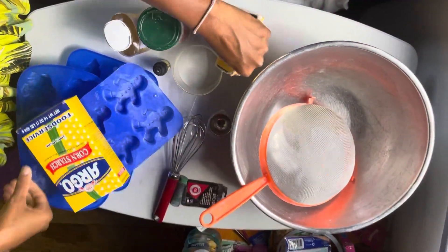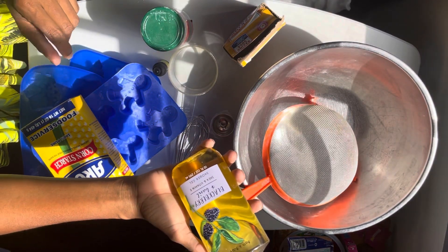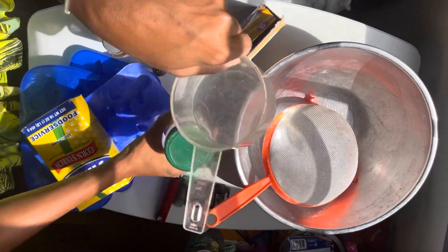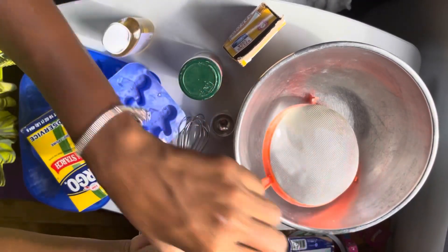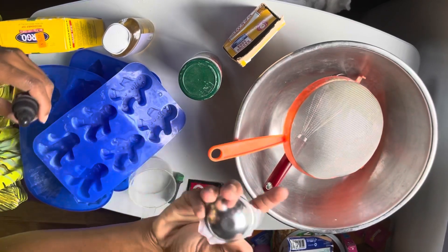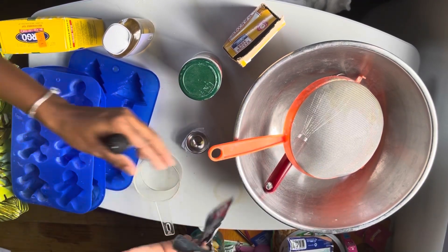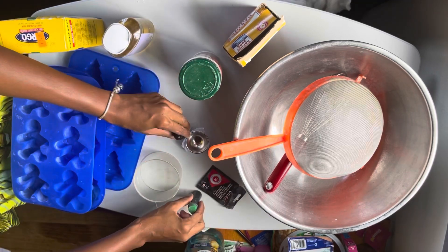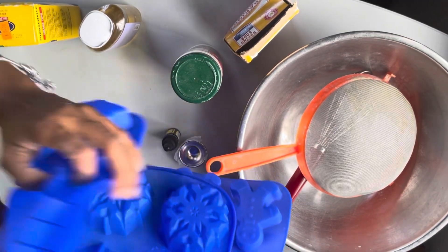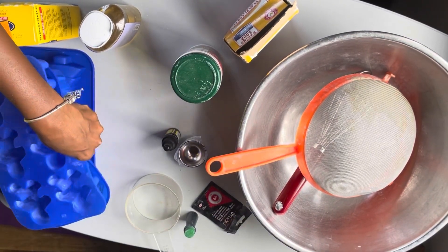We're going to be using some cornstarch, some baking soda, some blueberry and basil shower gel from Bath and Body Works — it smells amazing — some citric acid that I got from Walmart, measuring spoons, pure tea tree oil, a whisk, a bowl, a sifter, and some bath bomb molds that I got on Amazon. I wanted different shapes: we've got a Christmas tree, snowflakes, and a gingerbread man. I might make a snowman but I'm not sure.